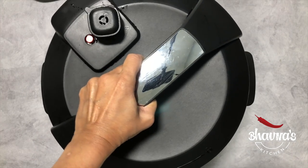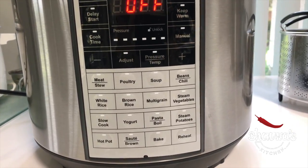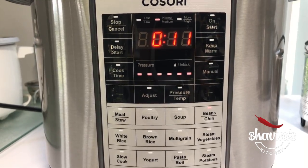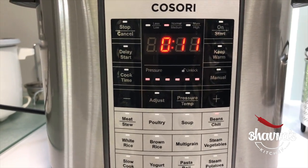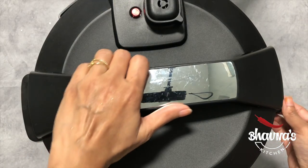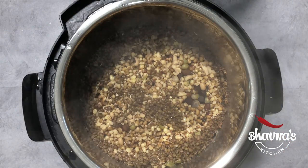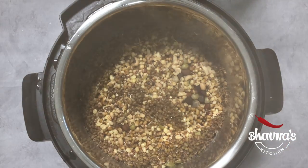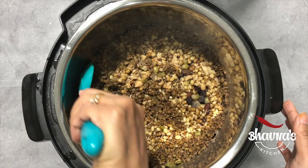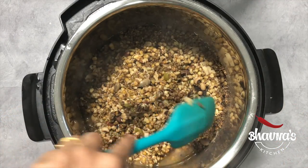Cover the cooker and lock it. Into your electric pressure cooker, choose the beans function. By default I have it set for 11 minutes and I'm just going to go ahead and start. The cooking has ended — let's open up the cooker and look at the sprouted beans. Carefully stir them without breaking.